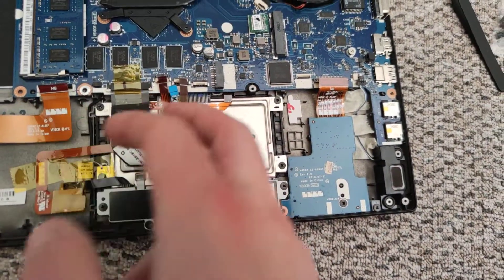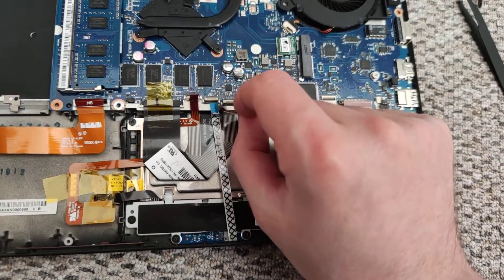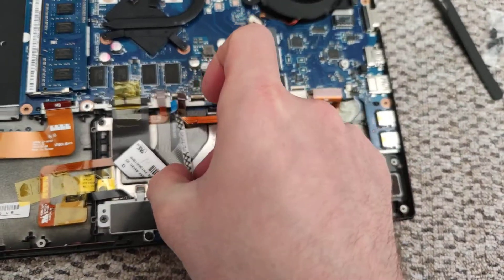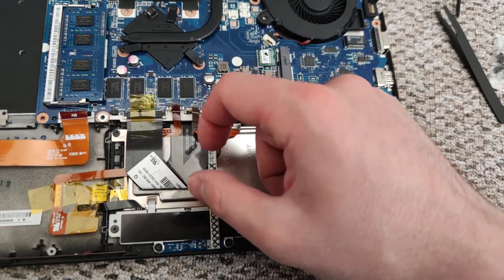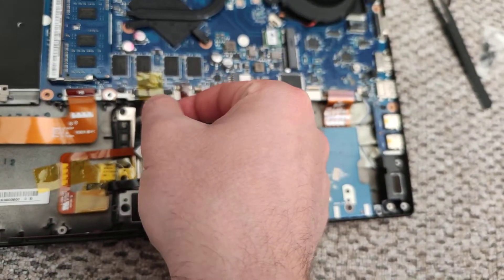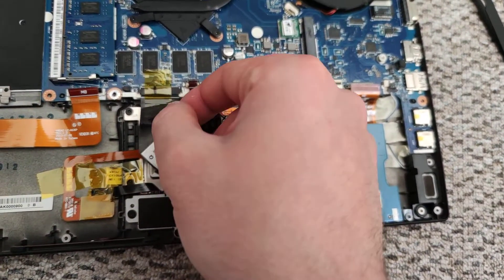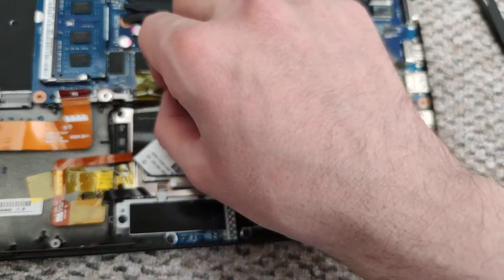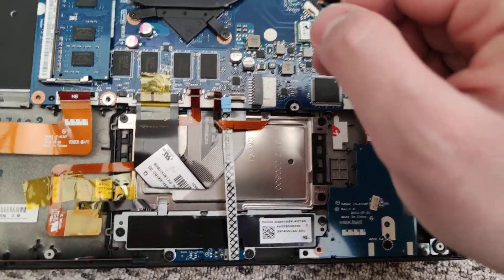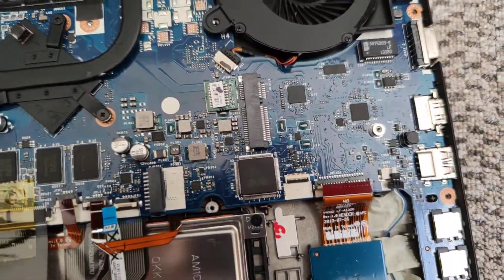You have here some connections and connectors which you should disconnect. There's also a keyboard. So I will test it again, as I said, with the HDD.